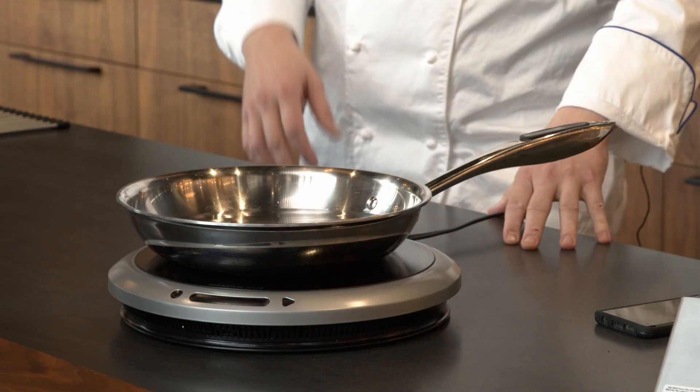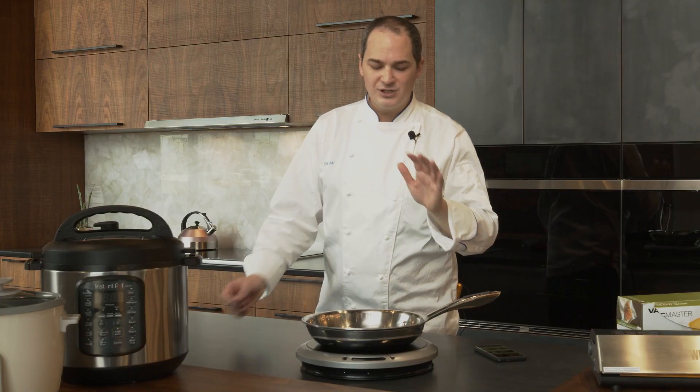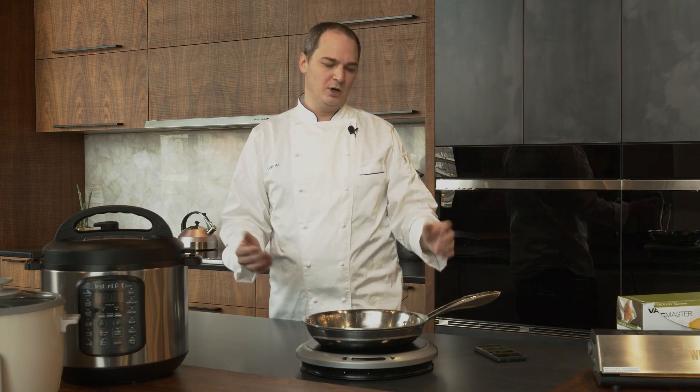A lot of people think you need special pans for induction. What you need is a magnetic pan. If you stick a magnet to the bottom of your pans and it sticks, it's going to work. Aluminum and copper don't work.